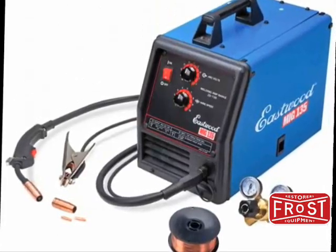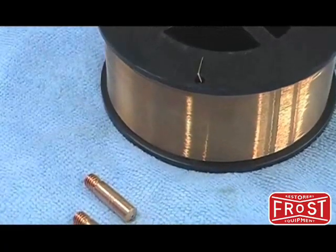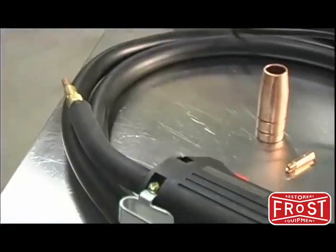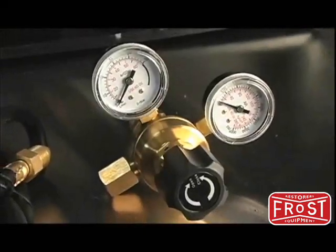These units come pretty much ready to weld out of the box. You've got your spool of MIG wire, extra contact tips, the torch itself, your ground clamp, and also your regulator. All you're going to need to do is get a helmet, some gloves, and rent a bottle. Get one today and you'll be welding in no time.